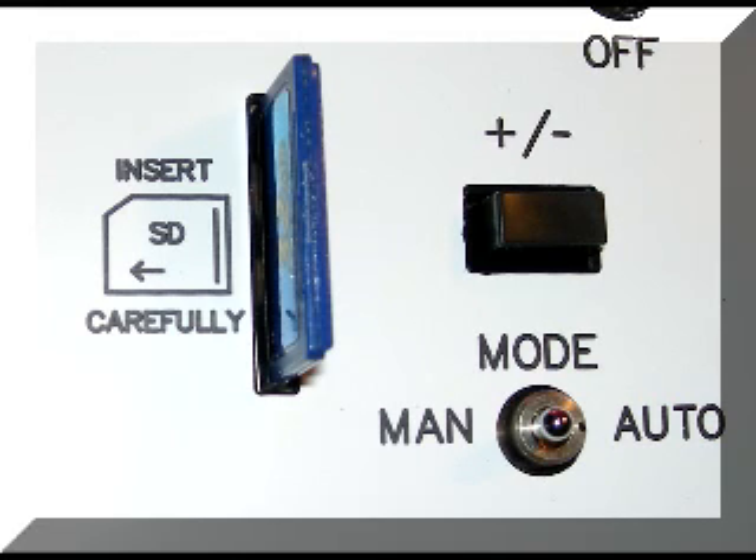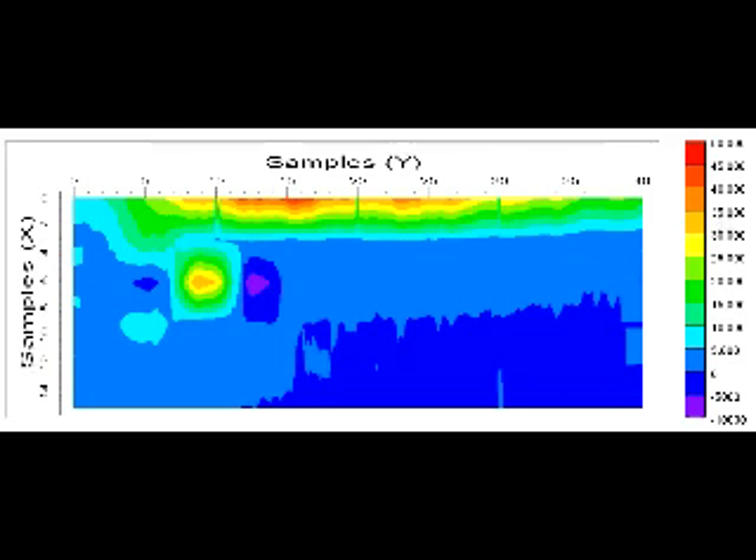This next plot was done with a GEM-2 TM system, a $25,000 system. That's a septic tank. Right in front of it is a spot of water. That long orange and green is a shed. This was done with a TM-808 with the logger. You can see the septic tank plain as day, the water, and even the dug part where it was.